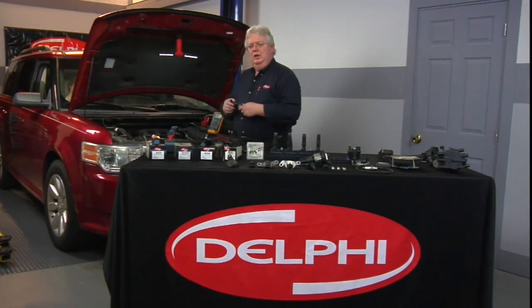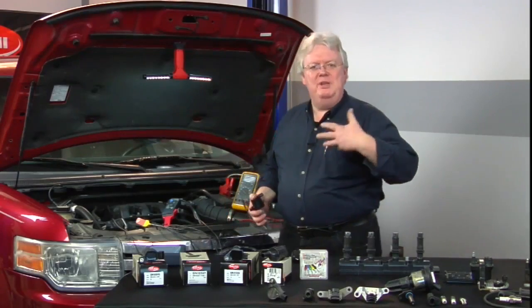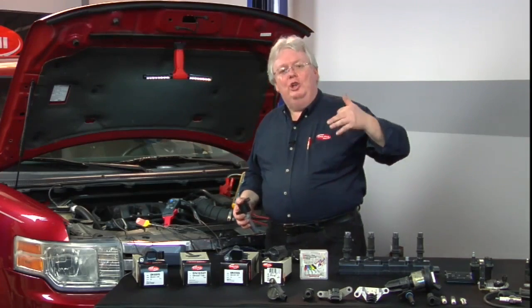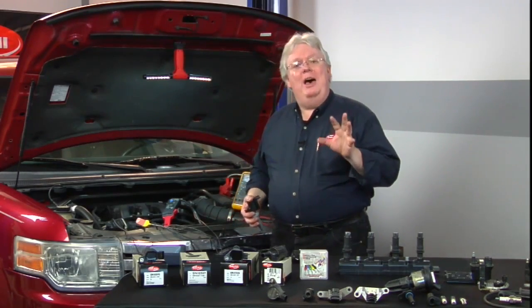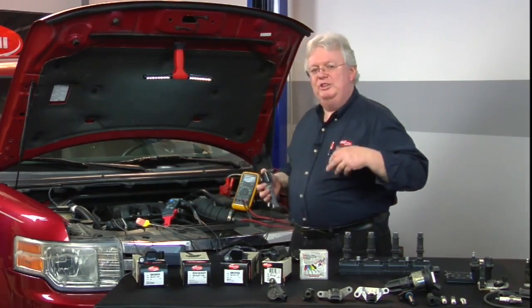Time for some hands-on on the vehicle — a 2009 Ford Flex with coil-on-plug — to determine which cylinder is actually misfiring. We had a broadcast last year that you can look up on the Delphi YouTube site all about Mode 6, because Mode 6 was really made for us to determine which cylinder is misfiring.